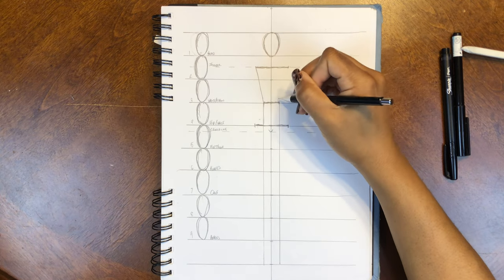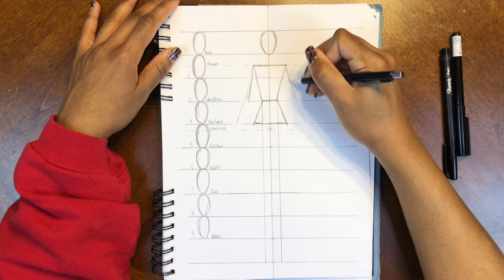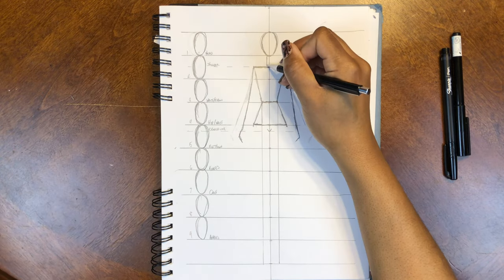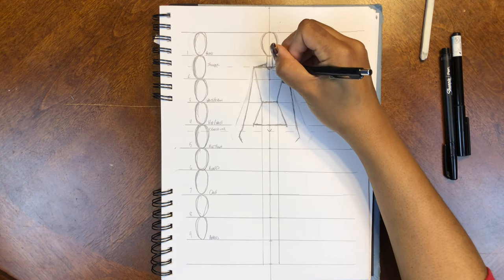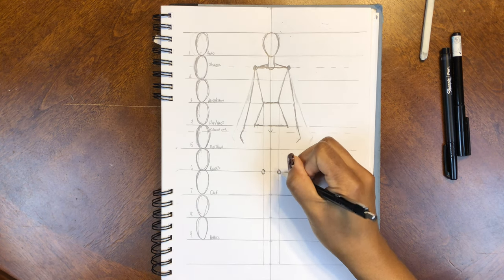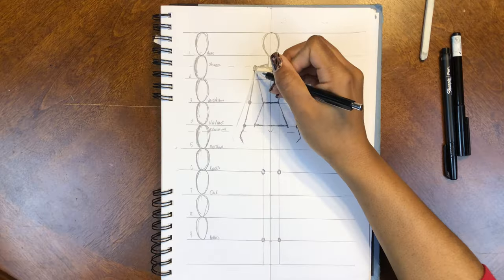Connect your shoulder point to your waist point, then connect your waist point to your hip point. Then go back up to the shoulder point and make some lines going all the way down a little bit past that crotch line. Go back up to the head and right underneath it make a cylinder for the neck, then make some tiny lines to connect the neck to the shoulder point. To top it all off, add some little circles to mark the joints — at the shoulders, the knees, the ankles, and don't forget the elbows and the wrists. And voilà — your skeleton is done!